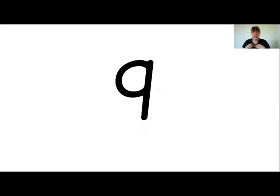This is my turn — nine. Your turn. Can you show me nine fingers? Fantastic, nine. And this is my turn — ten. Your turn. Wonderful. Can you show me ten fingers? Well done.